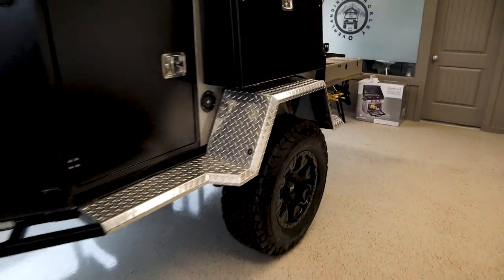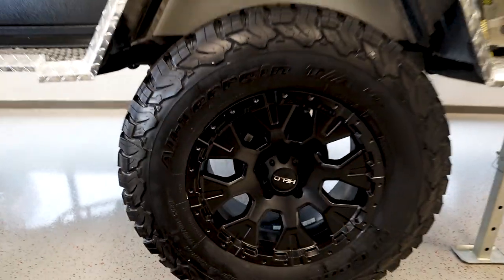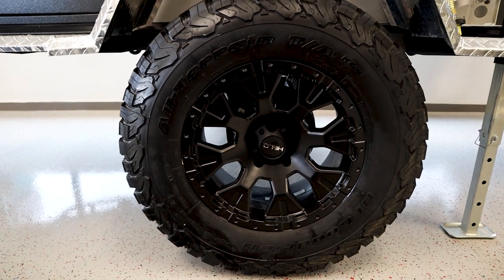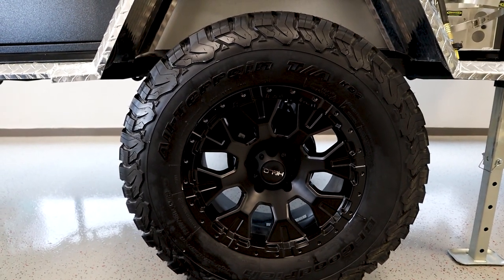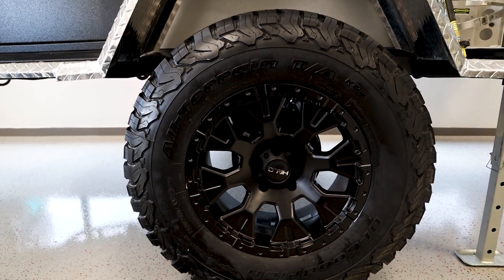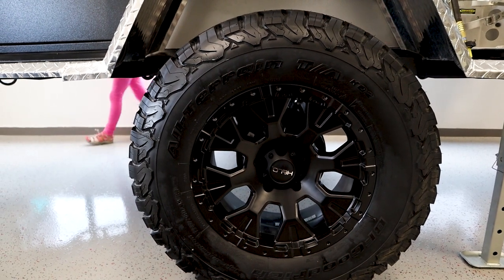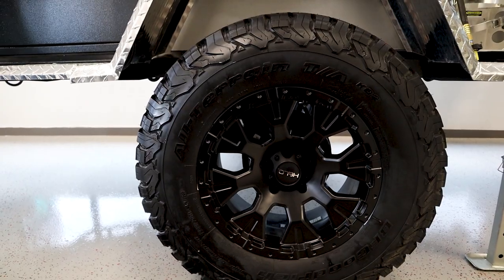Let's look at what kind of rubber we have on these trailers. You can see the black rims, and there's room to make upgrades. These can be ordered without the rims and tires so you can put on what you want, but they come stock with the all-terrain KO2s, which are certainly a very capable tire. If you want to do mud terrains, you can do that as well.